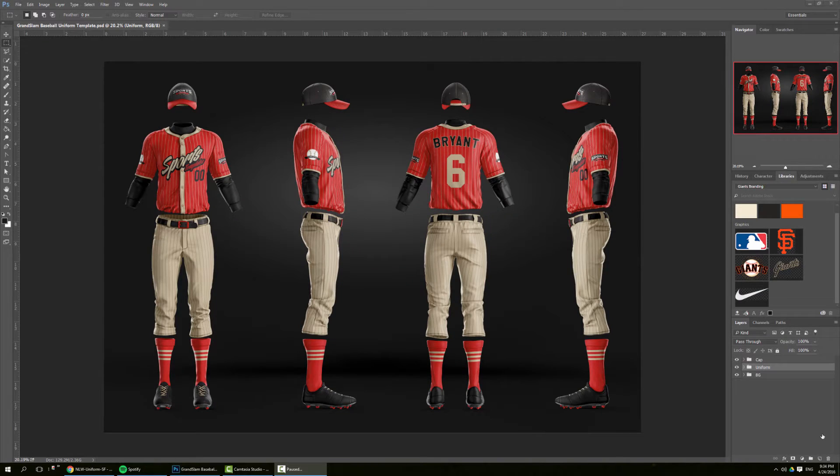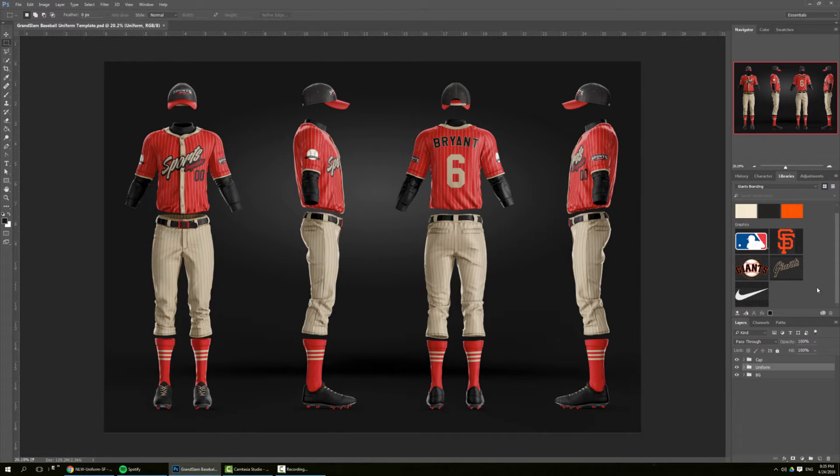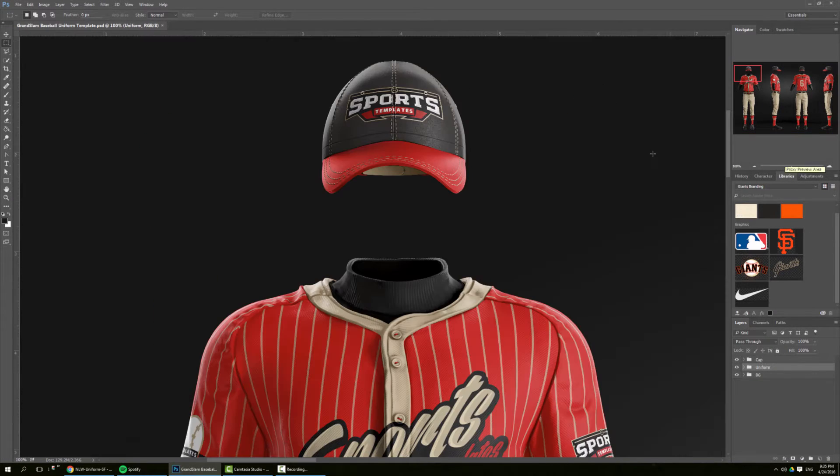Hello there, welcome to another sportstemplates.net tutorial. Today we're going to work on the Grand Slam baseball uniform template to create the San Francisco Giants uniform. I've already made some research on Wikipedia and decided to do this alt uniform for the Giants, and I've already prepared a little Photoshop library to help me go through the tutorial.